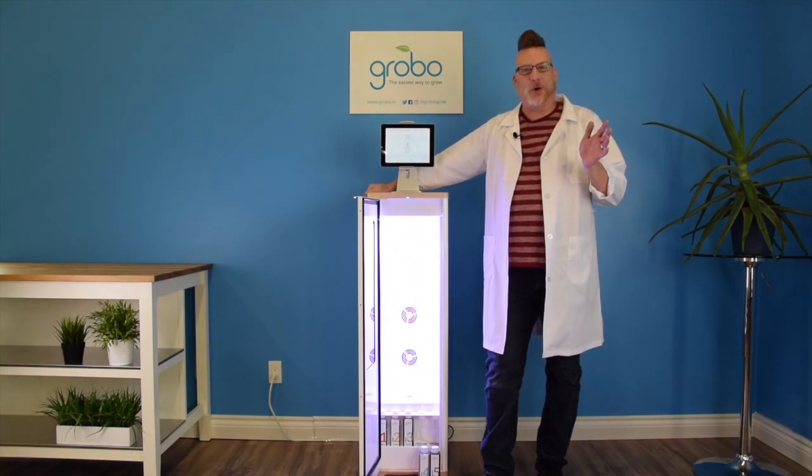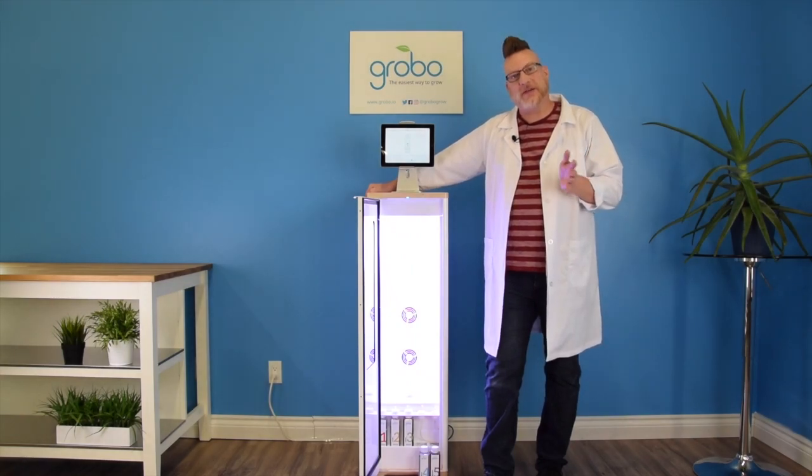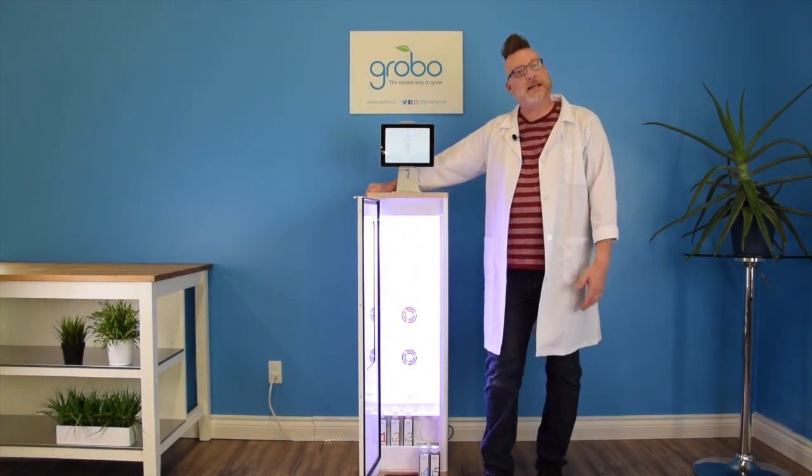Hi Growers! My name is Steven. I'm the horticulturalist here at Grobo. Today we're gonna talk about nutrients. We're gonna give you some tips on how to install nutrients and we're gonna talk about what each bottle actually does in the Grobo. Let's get down to it.